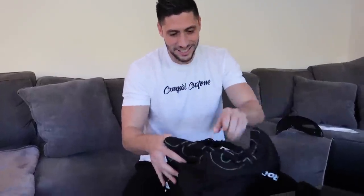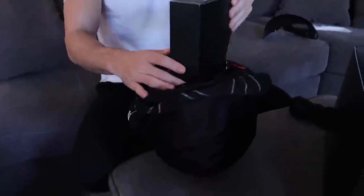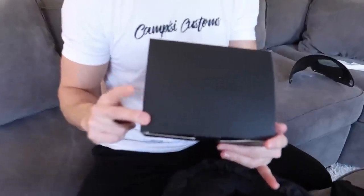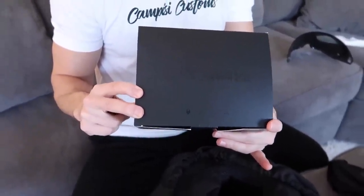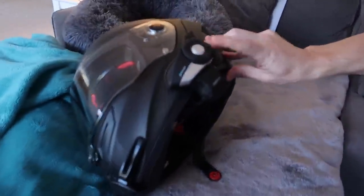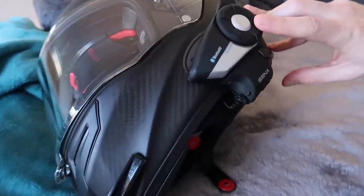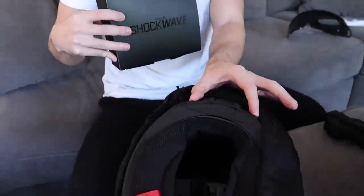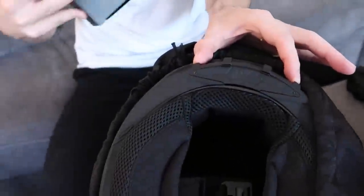It actually smells really good — I know that might be weird, but it smells really good. So this Shockwave unit they sent doesn't normally come with the helmets; they sent this to me because they obviously want me to try it out. This is their Bluetooth integration into the helmet. It's kind of like Senna — how they have a module on the side of the helmet — this is their version of that. The cool thing is it actually goes right in the back of the helmet, so it doesn't hang off the side and doesn't create any drag. I think it's a really cool idea — their whole thing is rethinking the helmet.